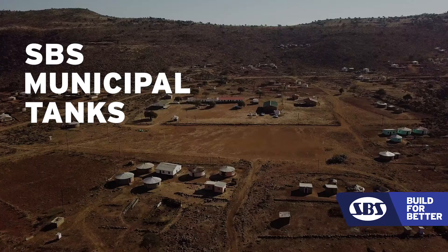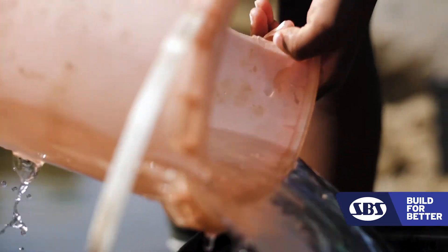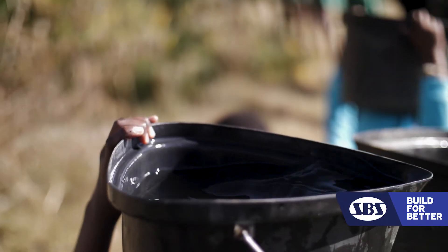As somebody who grew up in rural areas, I know the pain of fetching water from the river where you share the same water with pigs.